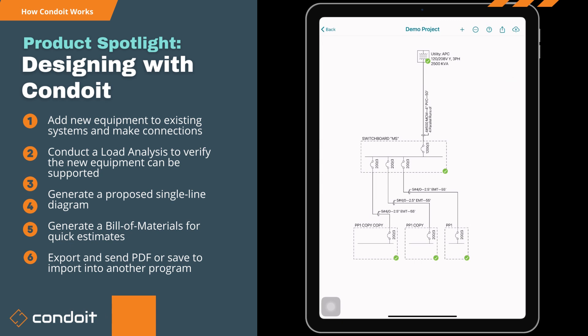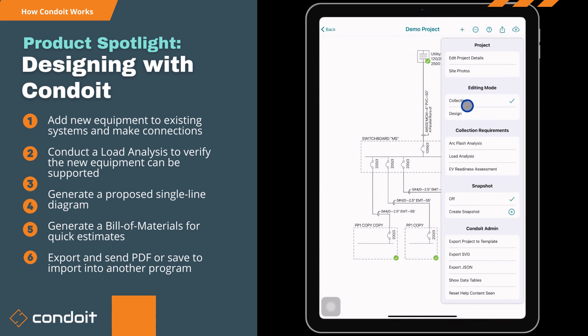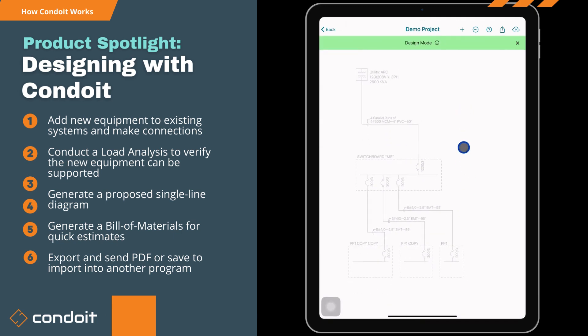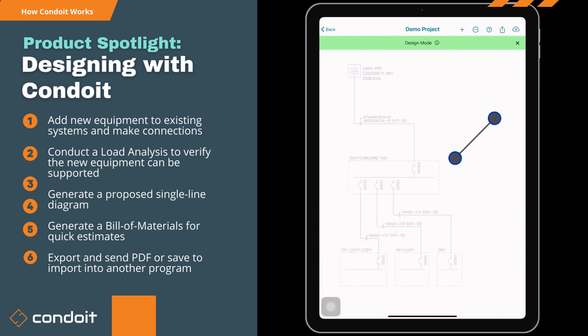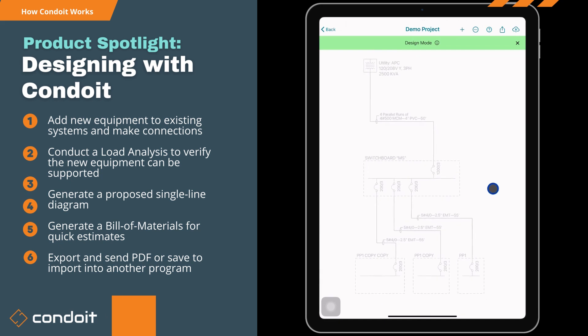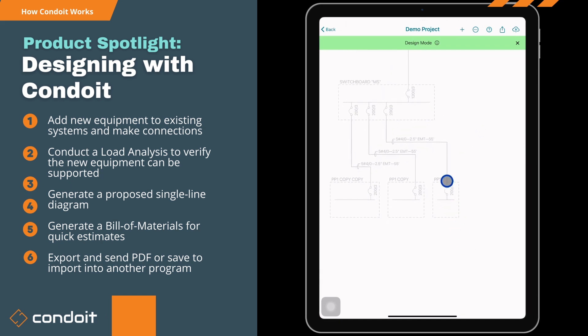The next thing we're going to do is hit this dot-dot-dot button up here on top — that's our options page. So far we've been in collection mode; we're going to move over to design mode. I'll hit design, and what that's going to do is gray out all of our existing equipment. When we add new equipment, it's going to show up as a dark line because it's new equipment.